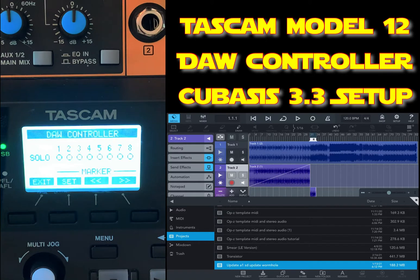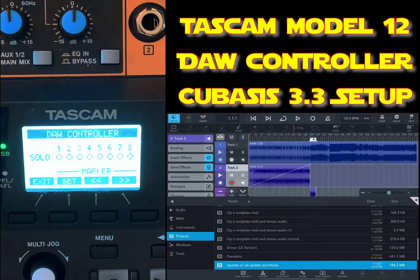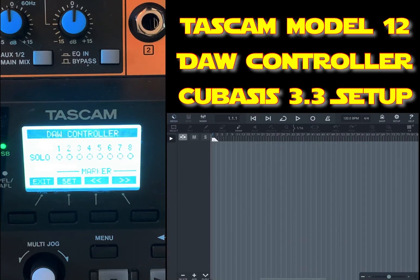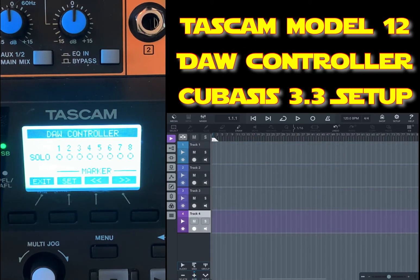What I'm going to show in this video is how to set up the DAW controller of the Tascam Model 12 in Cubasis 3.3. First of all, I'm going to start a new project, and then I'm going to add four — let's make it five — audio tracks.